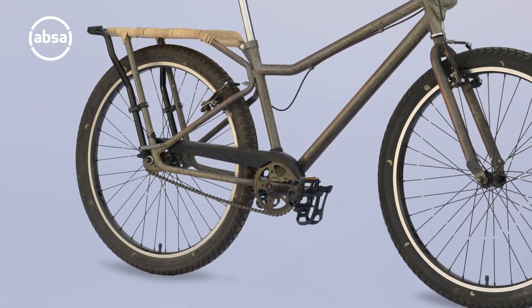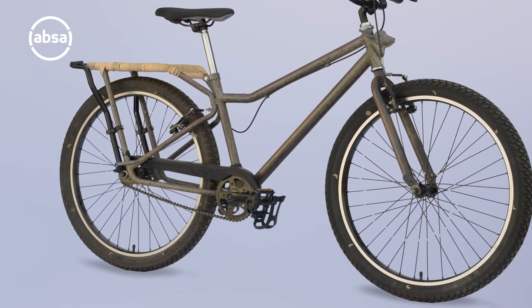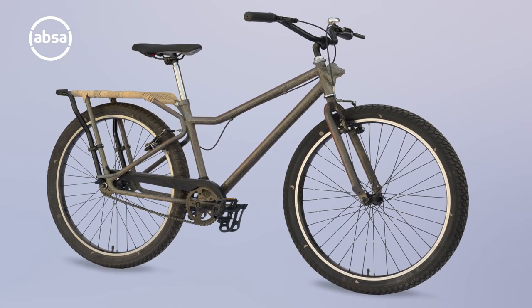There were a couple of givens that I had to work with, which was the Buffalo bicycle and the context in which it was made. It's a bicycle that goes out to communities. It's well built, it's overly strong. I didn't want to destroy the bicycle because as a piece of machinery, I don't think one can make it any better. It's a beautiful machine — the most effective way of transport.